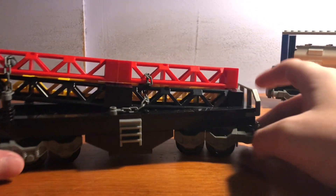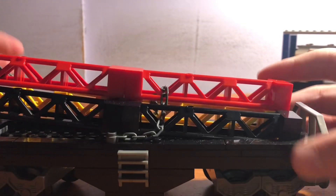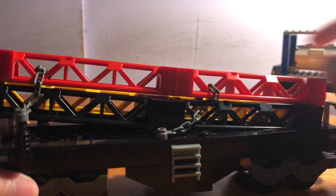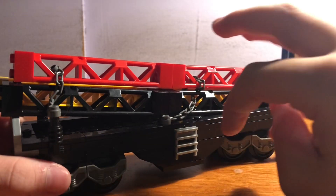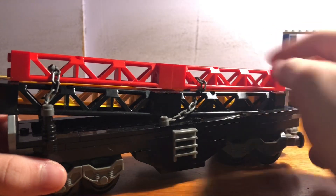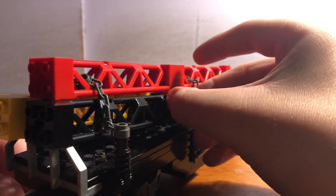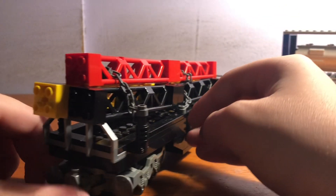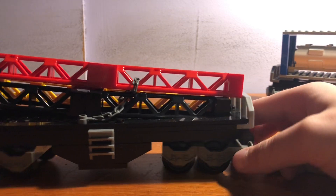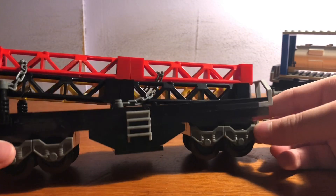Next up we have another custom Lego train car. This is like a tower pole carrier car. There's a bunch of tower poles — I have three of them: a black one, a red one, and a yellow one. And they're all held together by chains, which I have painfully woven through. Oh my God, it was so much pain getting all these chains through there. It was so hard.